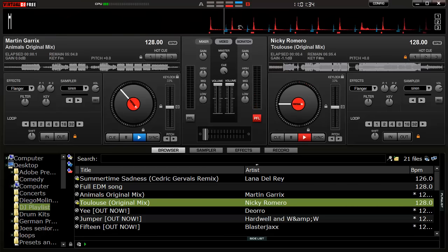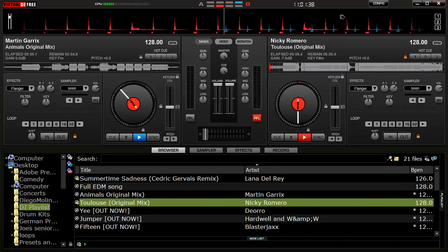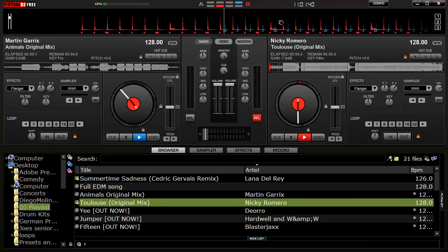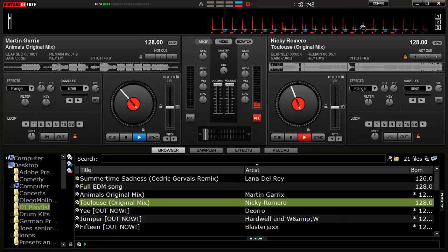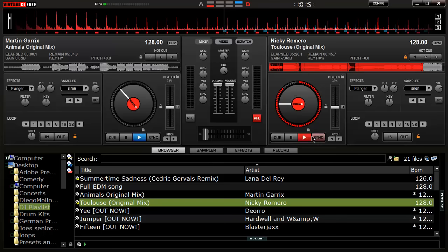You'll notice a lot in EDM — if you buy the full version of a song, the radio edit doesn't have it, but the full version generally has 16 or 32 measures of just kick. That's used for syncing songs. So first I'm going to show you how to sync songs.